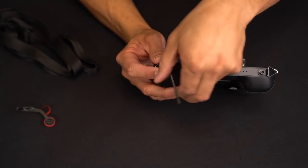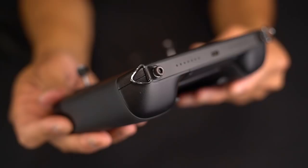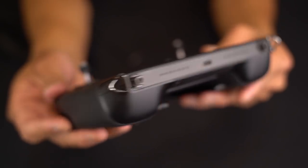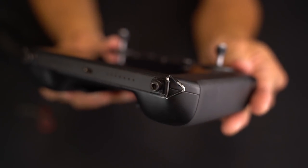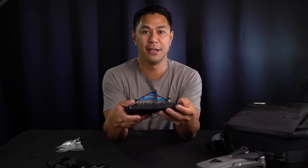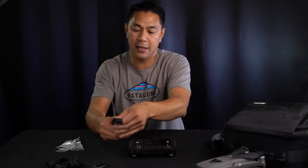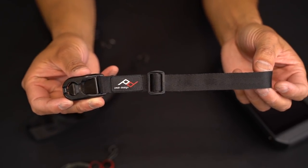Now that they're screwed in, as you can see, they kind of blend in because it's all flat black — it blends in with the remote nicely. It actually looks pretty factory, like it's supposed to be there, and it looks pretty clean. I already had a wrist strap and a shoulder strap, or lanyard, from Peak that I used on my camera gear.